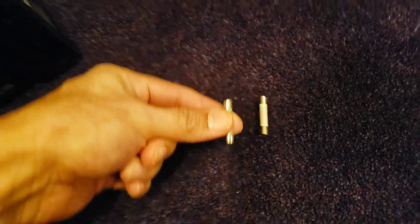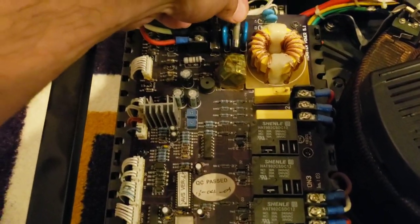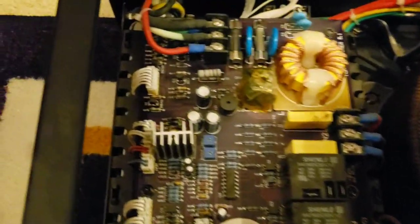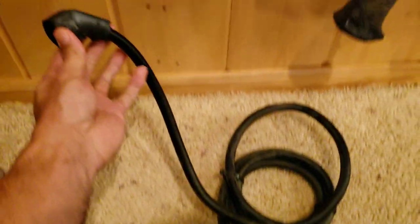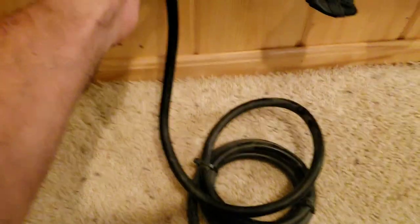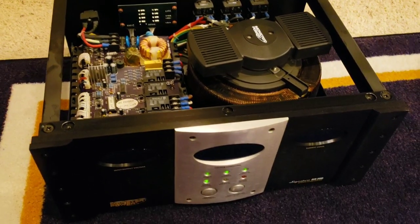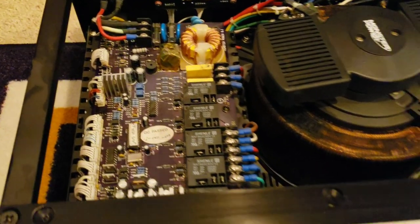There's the old fuse down there. All right, hopefully this is the thing we need. I'm going to go right there and push that bad boy down. All right, we're secure. All right, here we go guys. Oh baby, oh baby — we're good guys!